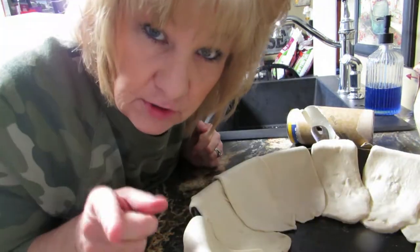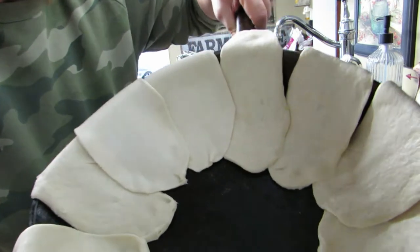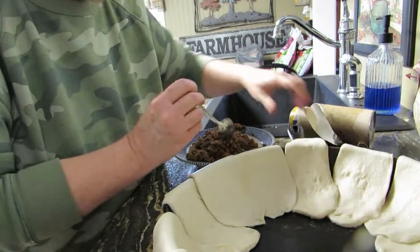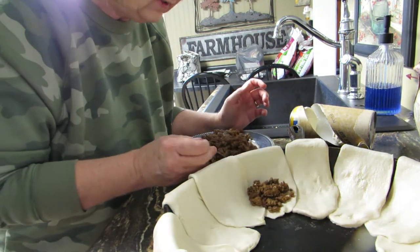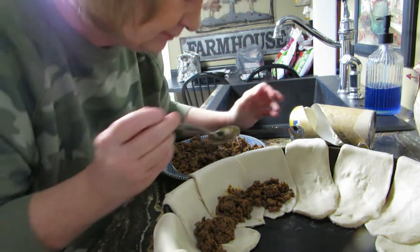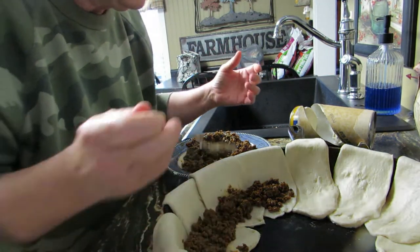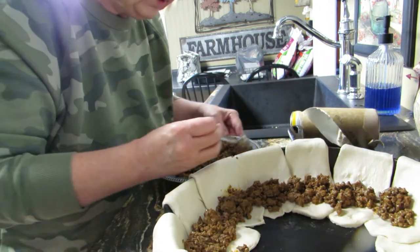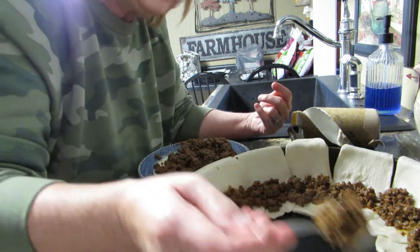Now get your taco meat. Spoon it in — see, I've got my biscuits all around in a circle in the pan. You want to take scoops and just put them in here. Scoop your meat around in a circular fashion and just keep going around until your meat's all gone.